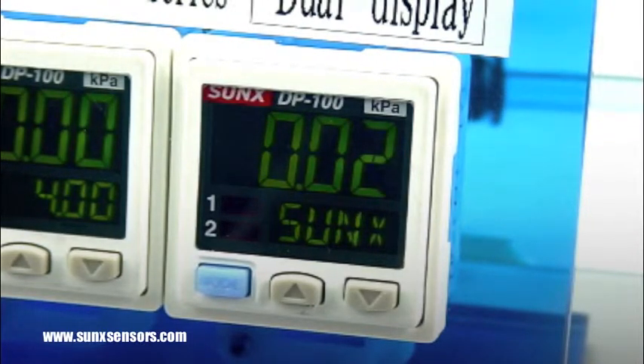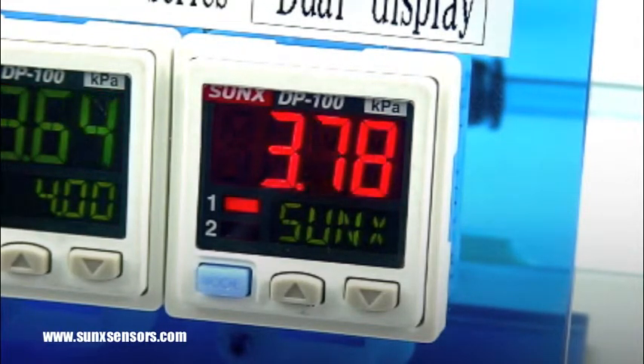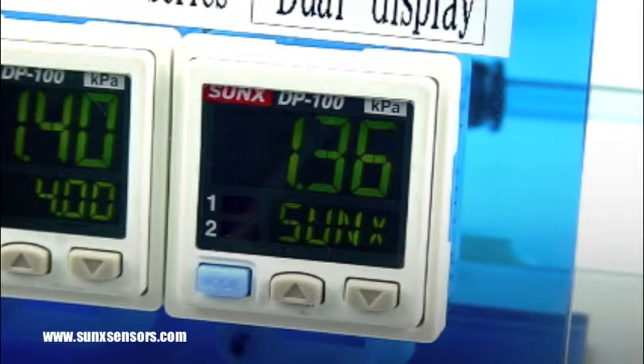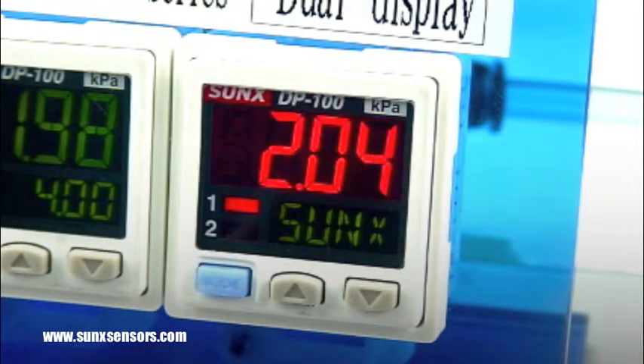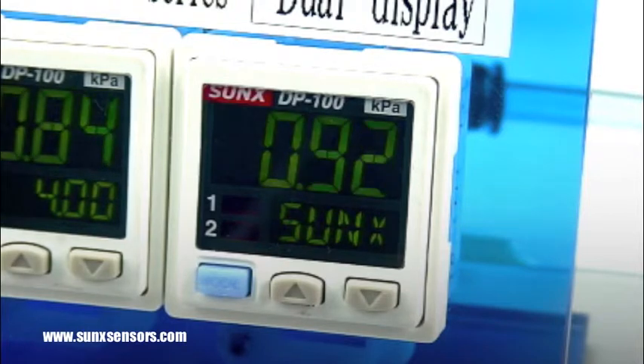The one and two off to the side represent output one and output two. As I apply pressure, the threshold value is reached and output one turns on. You can see the indicating light next to the one turning on, as well as the main display turning red when the output turns on.